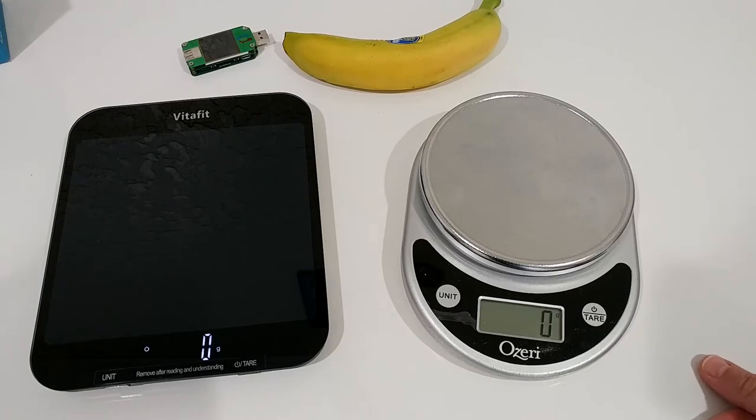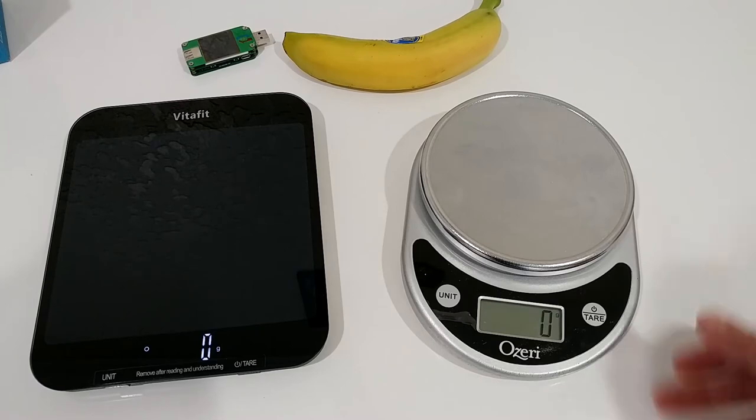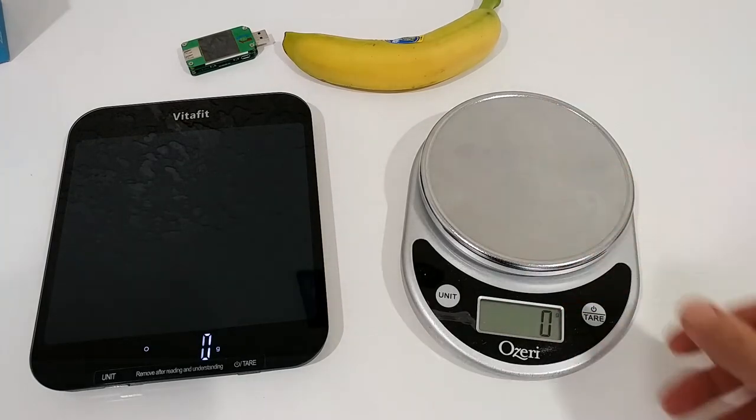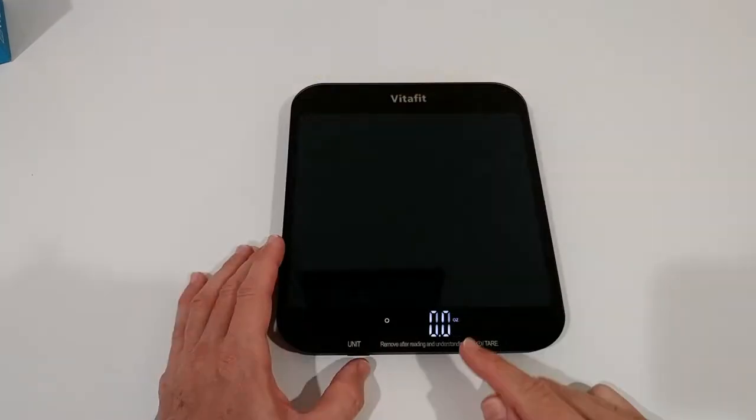Of course the question is how do I know this is accurate? I mean, this is not a scientific scale, but I've been using my old scale for many years for a lot of cooking, a lot of different recipes — cakes and many other things — and everything has turned out really good. So I believe both are accurate.